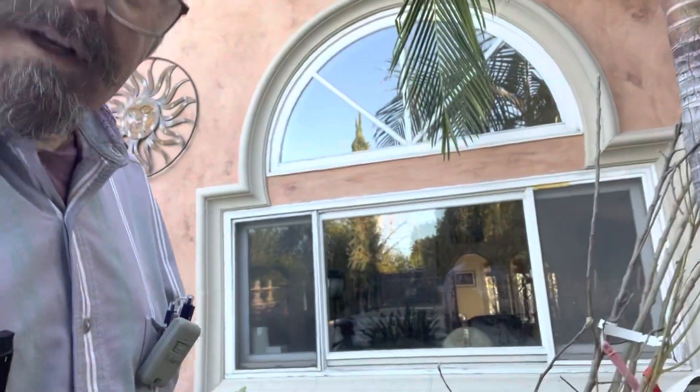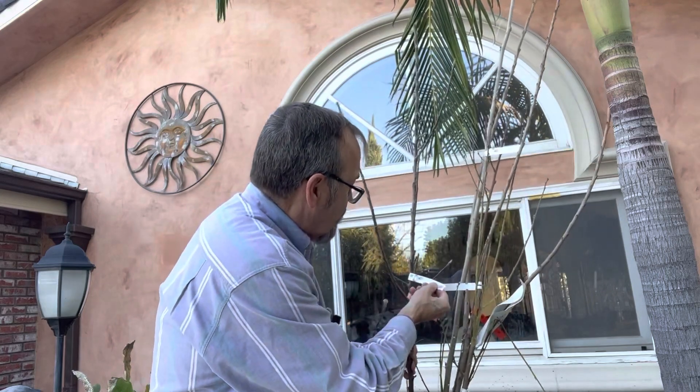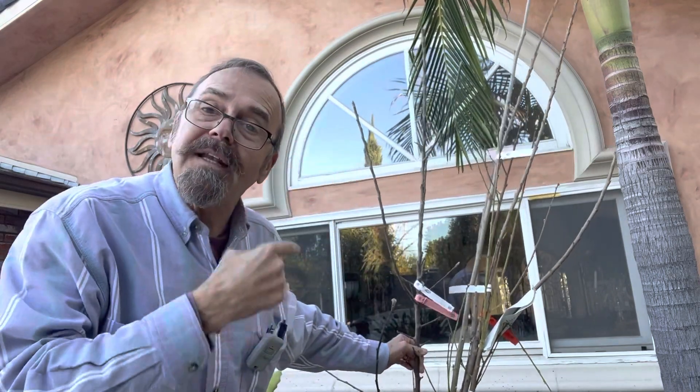I'll go back here and show you what other bare root fruit trees I'm growing, and that'll be the end of it. Because starting tomorrow I've got to really get to planting before they dry out.